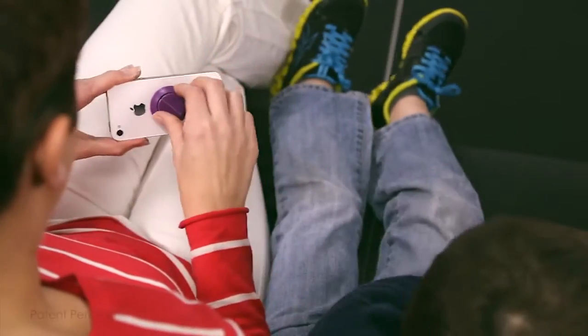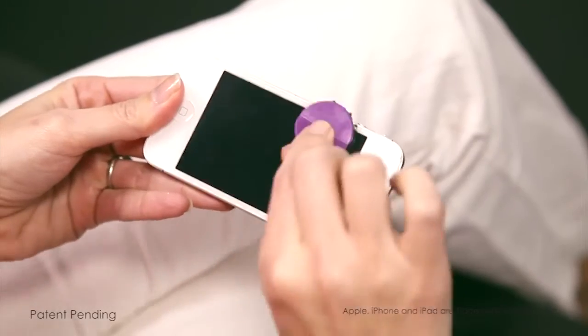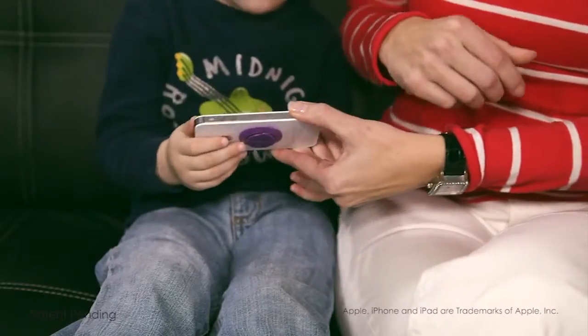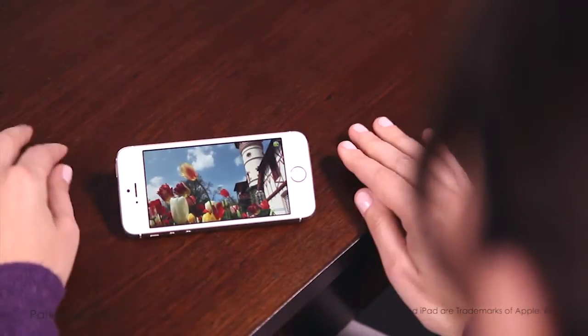This cool little tool, the GUI button, was created to accomplish two distinct tasks for your cellular or smartphone. One, to clean the screen, and two, to act as a handy kickstand tool enabling you to talk on your cell phone or watch videos hands-free.